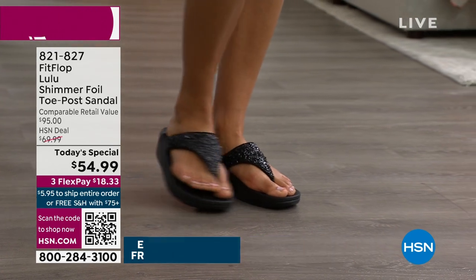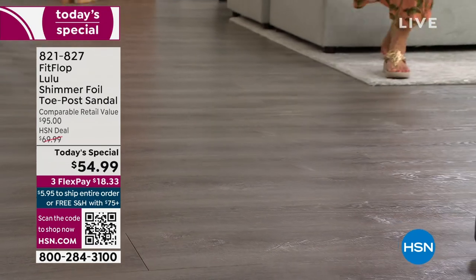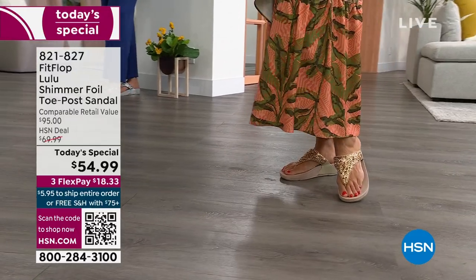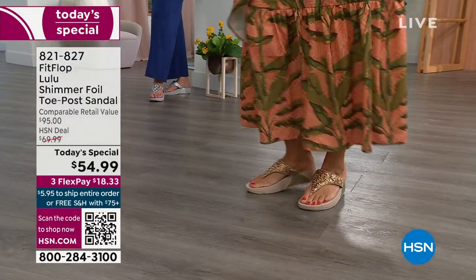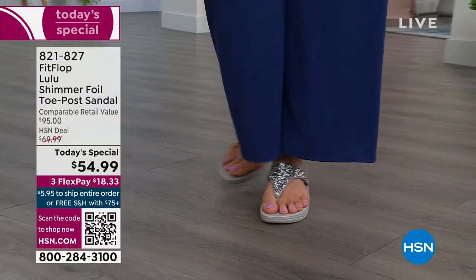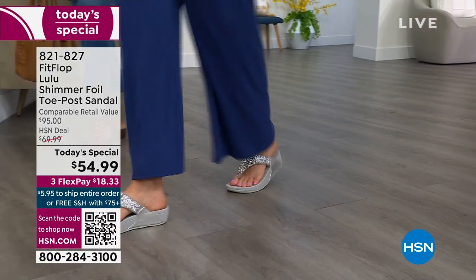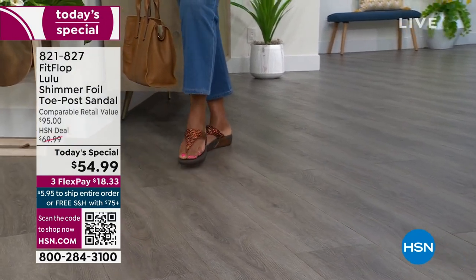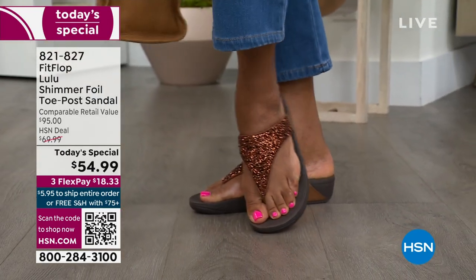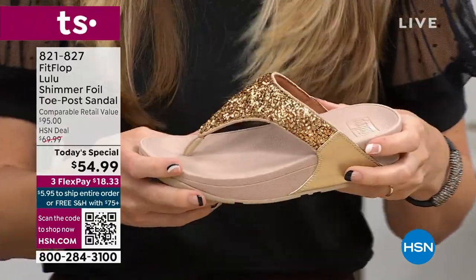There are a lot of reasons you stay in these — one of them is how far back that upper goes on your foot, with a padded microfiber lining on the underside that really hugs your foot. Toe posts — I could not wear toe posts prior to FitFlop because they hurt. The toe post on our shoes is padded and the seam is facing away from your skin. This toe post is padded; everything that touches your foot is just soft and padded.